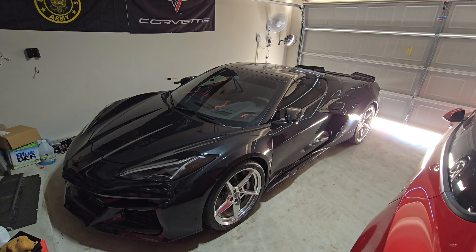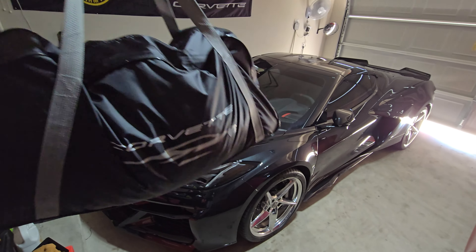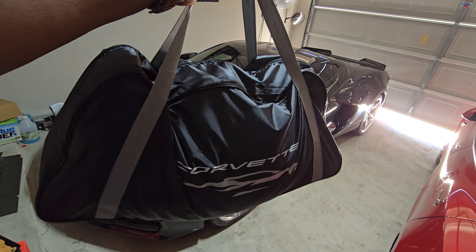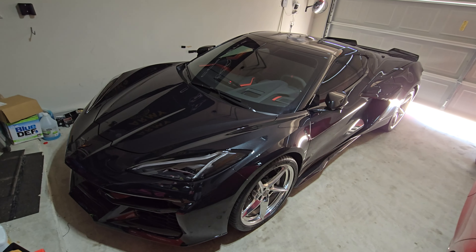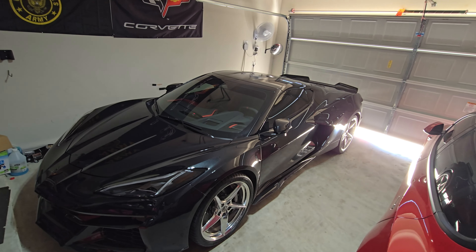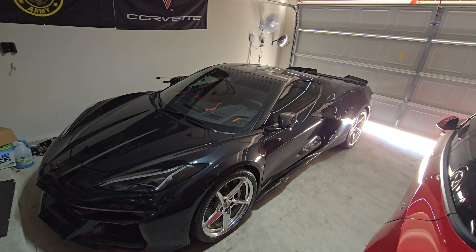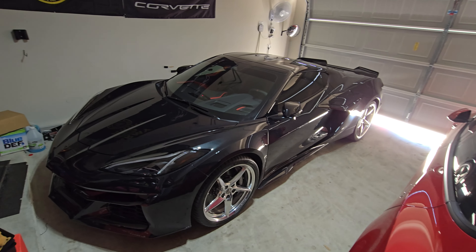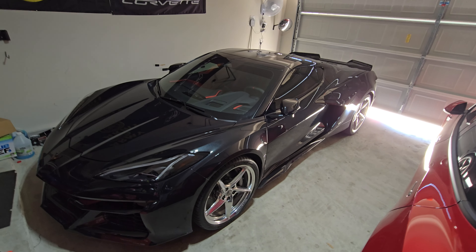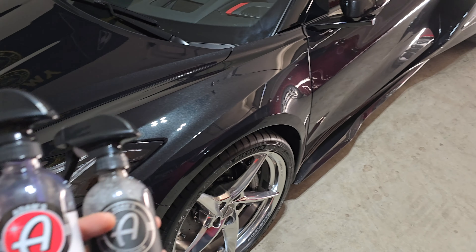This is the OEM car cover. You can find cheaper covers out there, but I wanted to go OEM. It retails for $475, but you can find them discounted through dealers — I got mine for about $365. It's microfiber, and both the inside and outside have Corvette logos all over it.